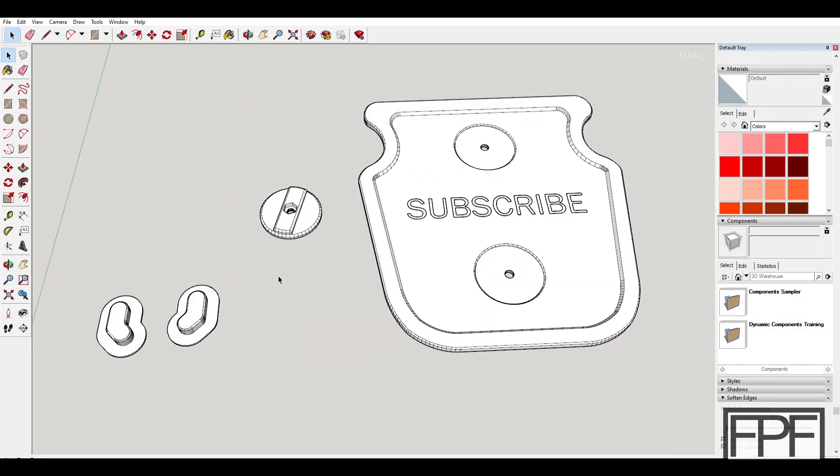As always, guys, everything we talked about in today's video is available for free download right on my website, fpfdesigns.com, in STL format, completely free of charge. Check it out if you haven't already — it's linked down in the description. If you learned something today, if you enjoyed this video, hit that like button. Please consider subscribing — I put out a new video like this every single Friday. Hope to see you back here next Friday.